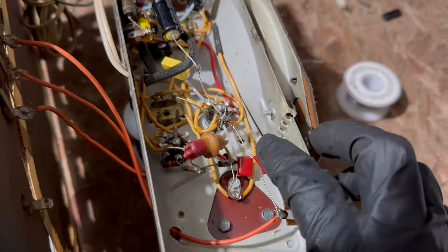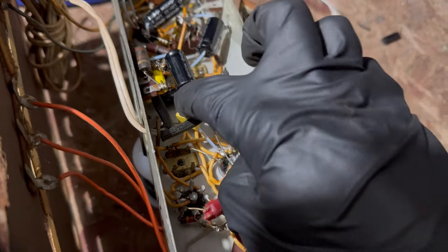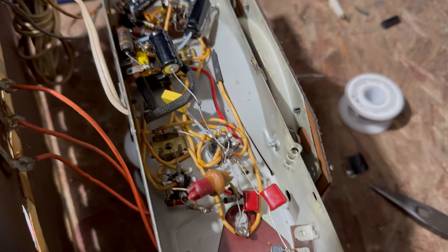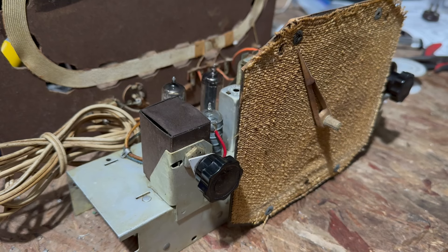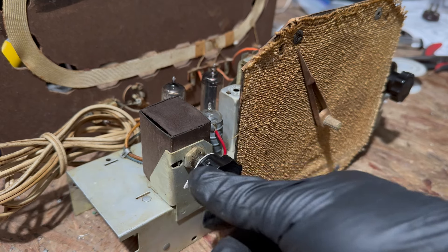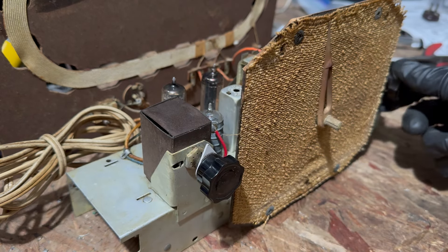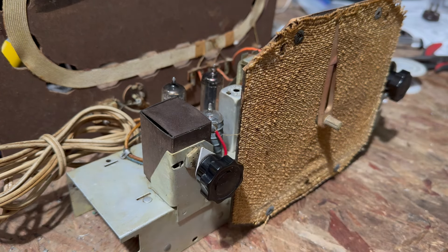I replaced the caps with small ones I had on hand, and put a safety capacitor between B-minus and chassis. I've got the dim bulb plugged in and the variac on — I'm going to bring it up: 10 volts, 20 volts, 40 volts, 55, 60 volts. Still... dirty volume control.